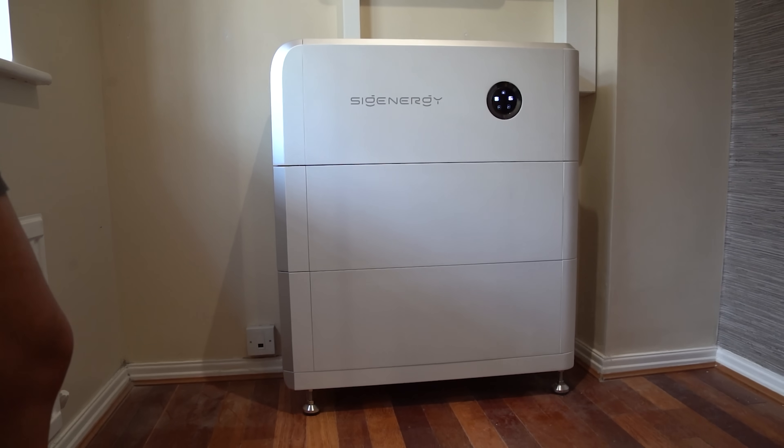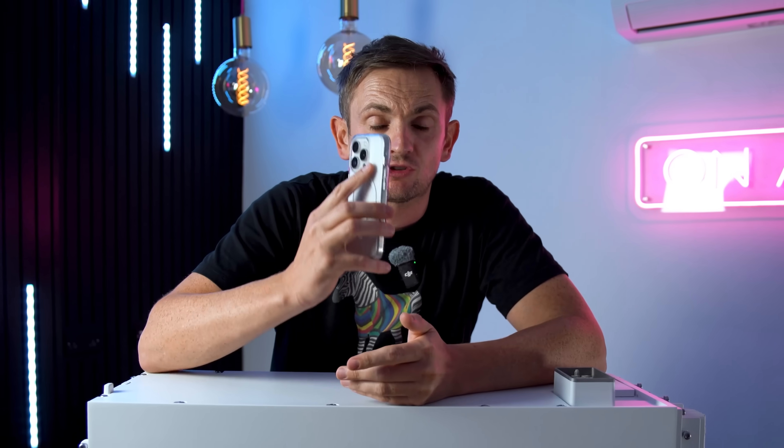Another great thing about these two new battery modules is you can mix and match them — just like you could with the old ones — but even better, you can mix and match them with the old ones too. So if you've got a 16kWh SigenStor system right now and want more storage, and you can no longer buy the old 8kWh or 5kWh modules, you can now add one of these latest generation batteries and get that bigger capacity. We're going to put all the numbers and data on screen for you to digest.